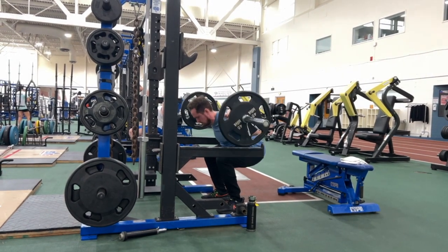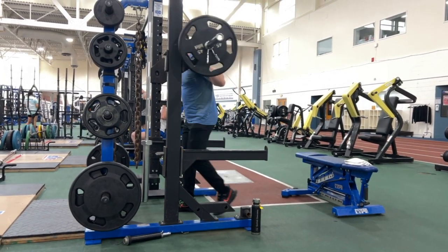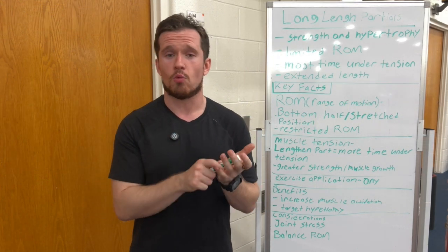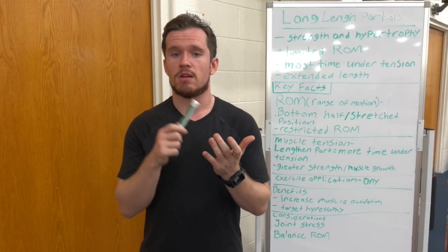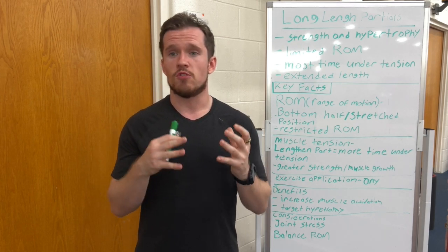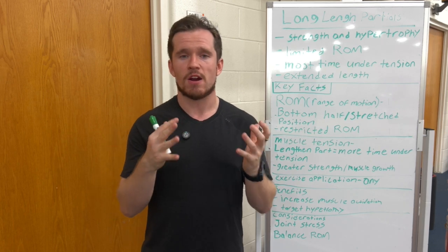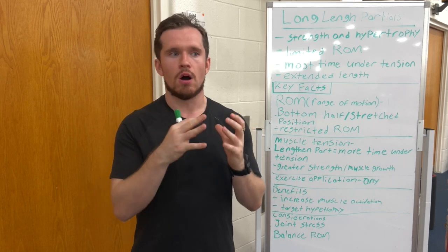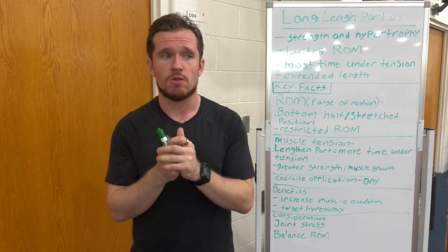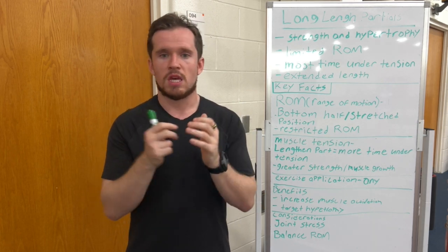It might be an added benefit to use full range of motion and then limited range of motion — that's what I do in my workouts and I really enjoy it. Usually I do full range of motion for eight reps, and then towards the end I do like three to four long length partials, depending on the workout and the muscle group. This is great for any muscle group if you are lacking in some area, or if you're just trying to gain pure strength and have hit a plateau.